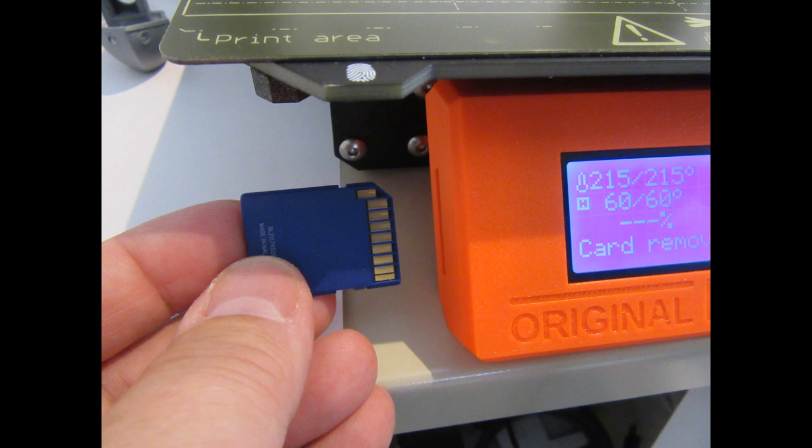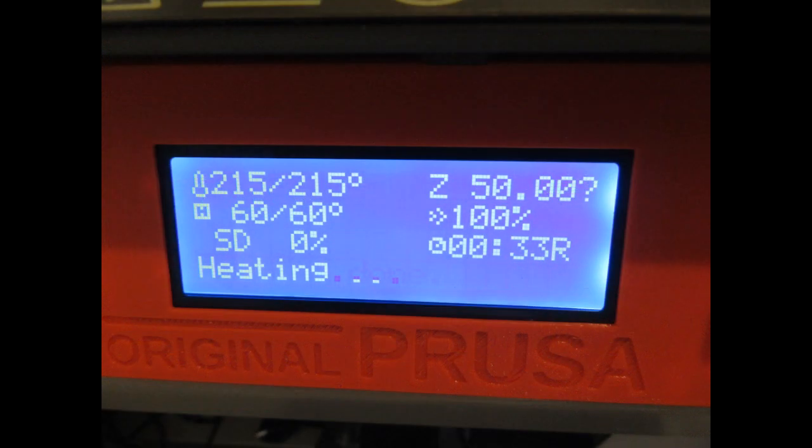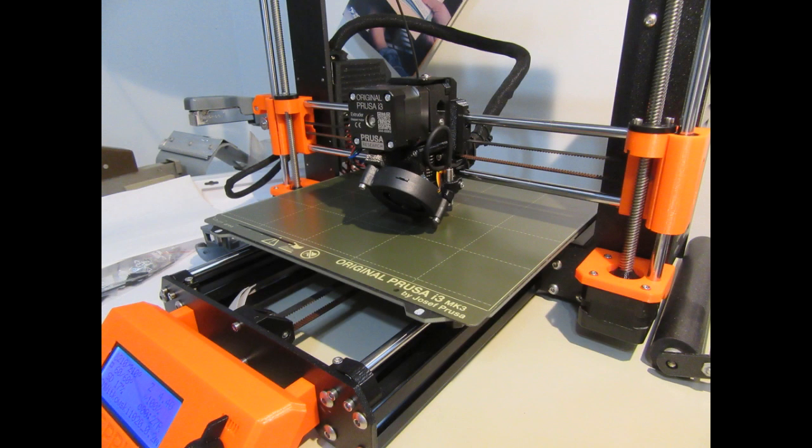I plug the SD card into the control panel of the printer. It immediately recognizes the file, I select it, and it begins heating up the bed and the hot end extruder. The printer goes through its normal pre-print exercise of making sure the bed is level, then blows a little melted filament out onto the front of the table to purge the hot end extruder. I'm using black filament because all the parts I'm going to print for now are going to be black.